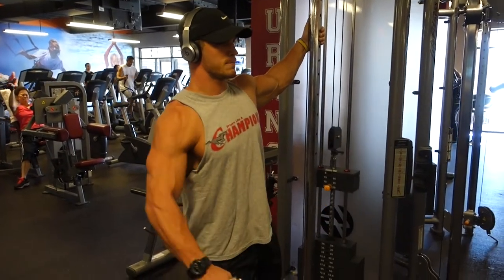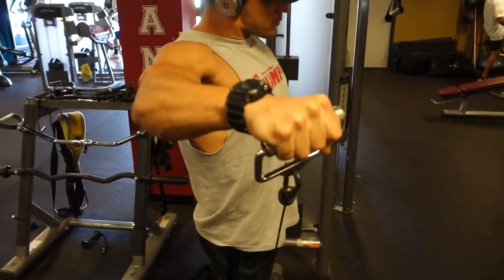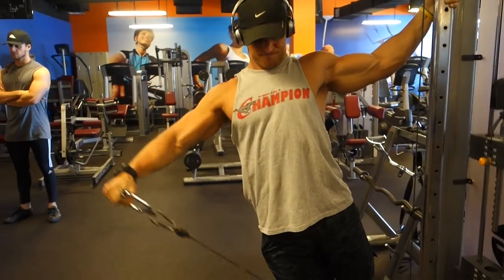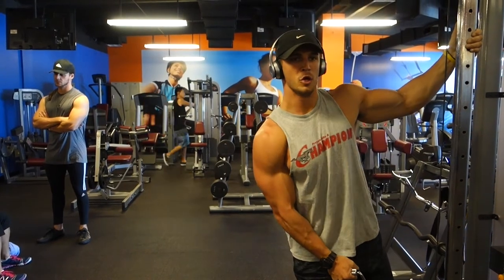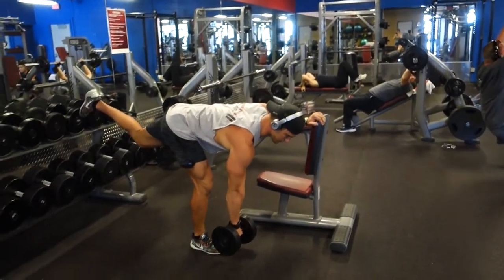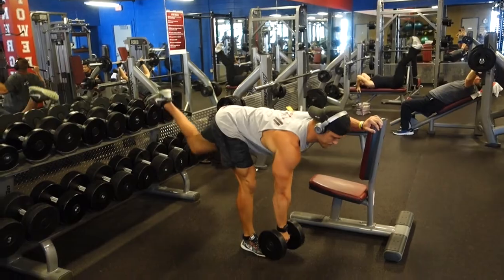Now we're moving on to shoulders, and we're really just going to hit that lateral head here. The reason is we already hit the anterior front head of the delt when we did presses, and we already hit the posterior rear delt when we did high rows on the cable. So just a cable lateral raise — I love the tension the cable gives on that lateral head. I haven't been mixing up dumbbell and machine variations much because I prefer the cable tension.